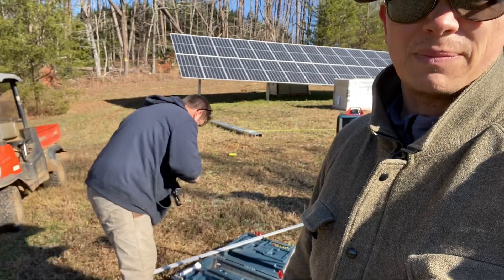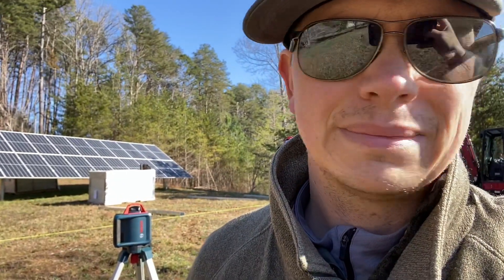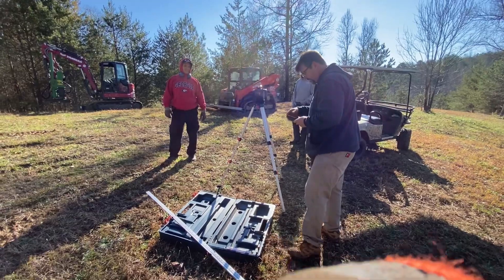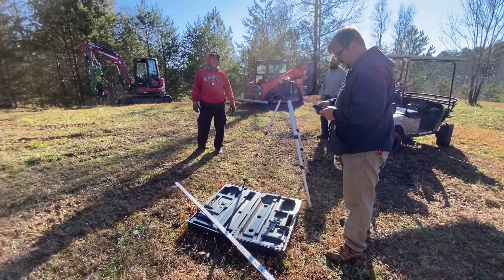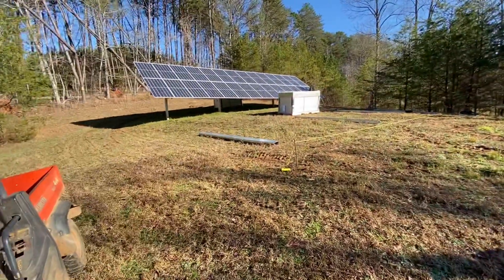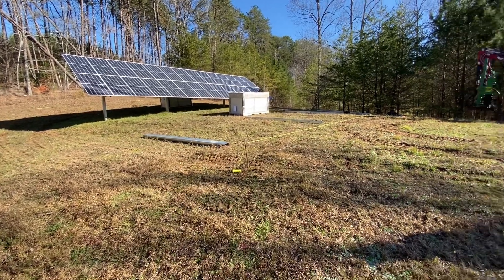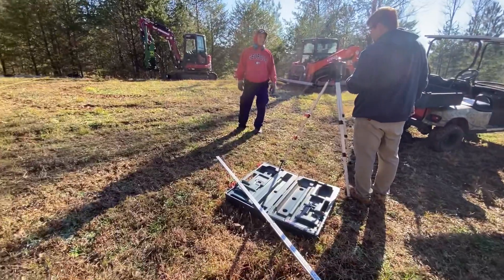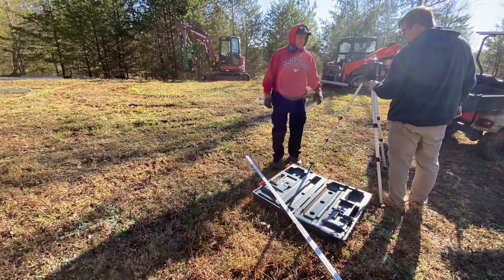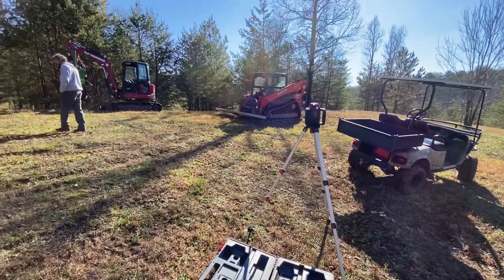Here we are at the big boss setting up the laser — one of our first jobs post Abraham. Hang your head for the solar man who's gone away. Big Scott's up here setting up the level. It's hard — all you can do sometimes is not break down and cry a little bit. This is a triple solar array at an undisclosed location.